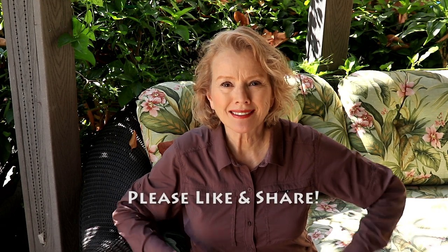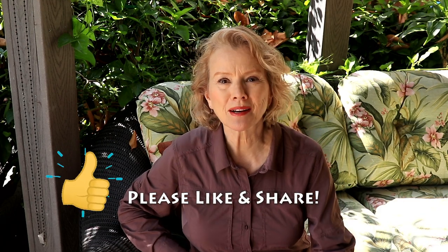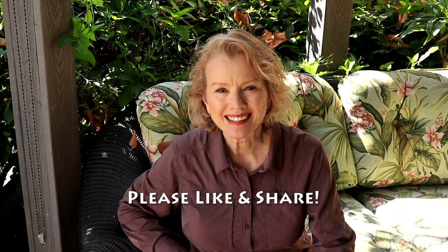Thanks so much for watching this channel, liking my videos, and especially sharing them with your friends. Don't forget to follow me on Instagram, Facebook, and Twitter, and I look forward to seeing you in the next video. If you enjoyed this one, why not try these?